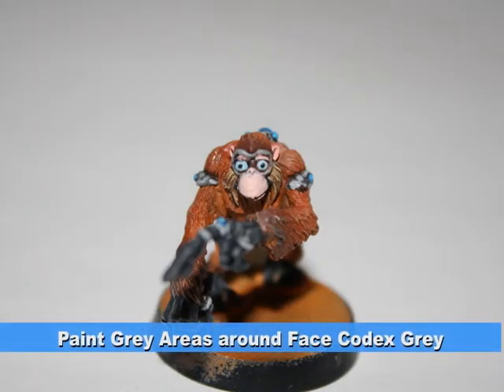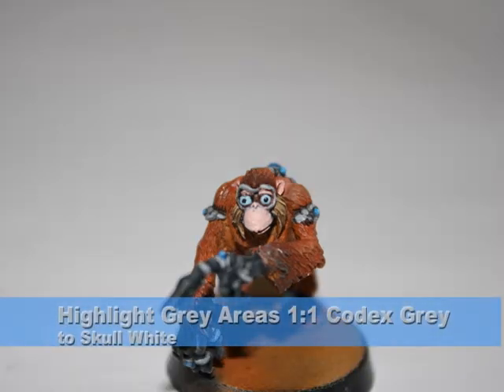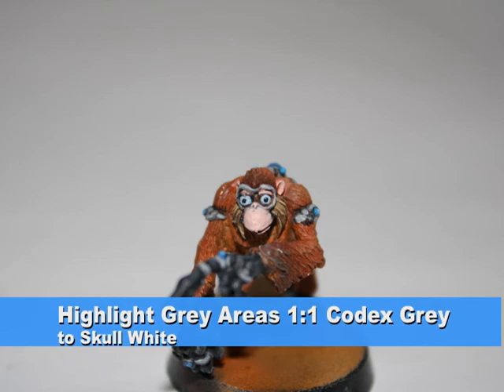Lastly, I painted the grey areas around his face Codex Grey, and then highlighted them with a one-to-one mix of Codex Grey and Skull White.